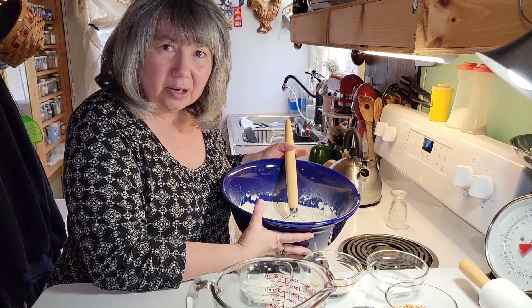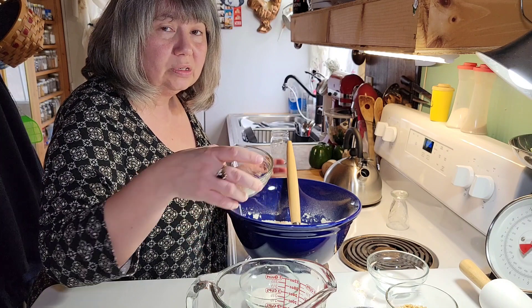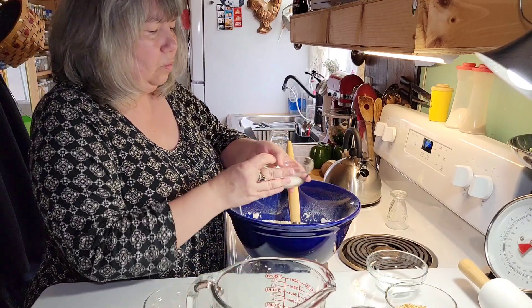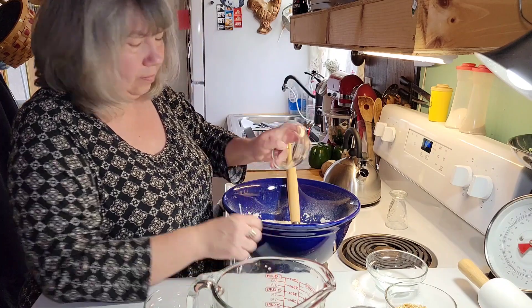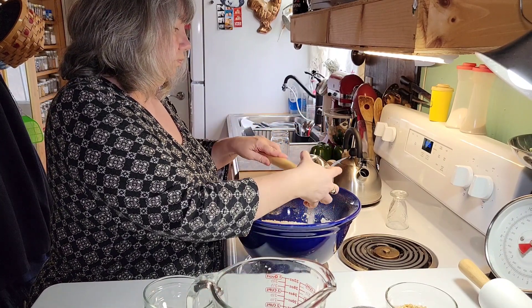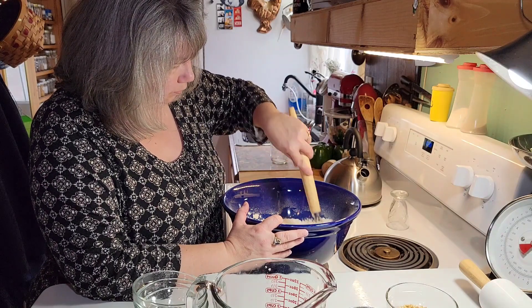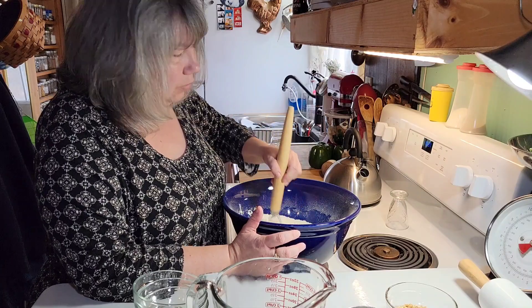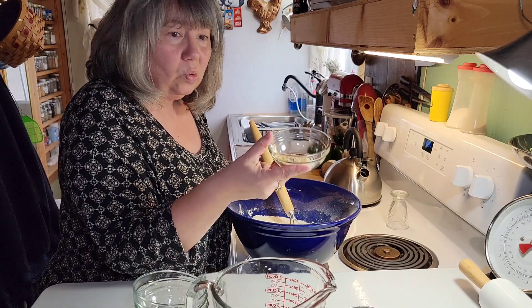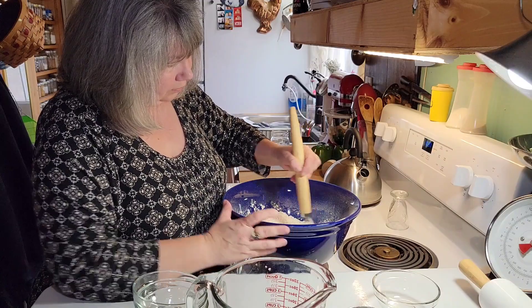In my bowl I have three cups of all-purpose flour, two and a quarter teaspoons of active dry yeast, one tablespoon of sugar, and a teaspoon of salt. I'm going to mix this together real quick. Most people don't do this but this is how I like to do my bread — I'm going to throw in one heaping tablespoon of everything bagel seasoning and mix that up. It just gets some good flavor in it.